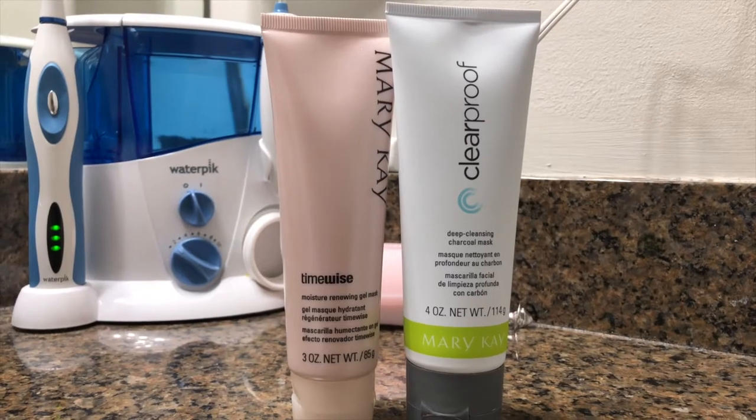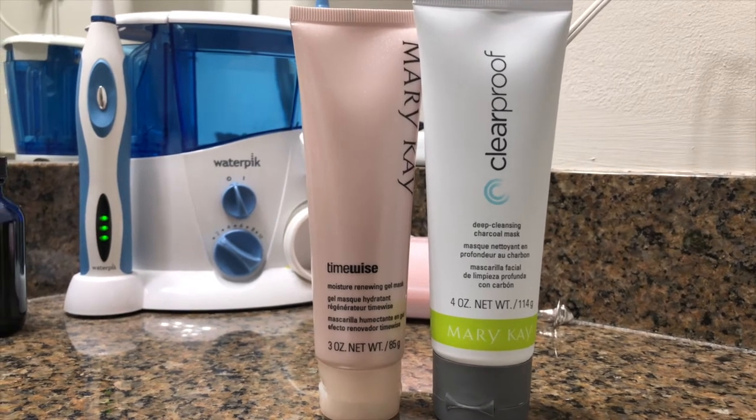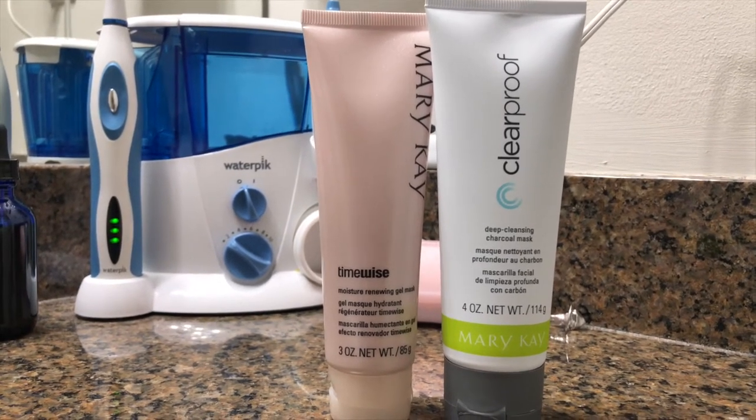Hey smileys, it's A.I. and this is A.I. Brown Smile. Welcome back to my channel for another video. I'm excited about today's video because I am sharing secrets — skincare secrets. I'm going to be demoing two of my secret skincare weapons, which are both by Mary Kay: the Clear Proof Charcoal Mask and the TimeWise Moisture Renewing Gel Mask. These two products are by far my two favorite Mary Kay products, and tonight I'm going to show you how I use them. Let's get right to it.